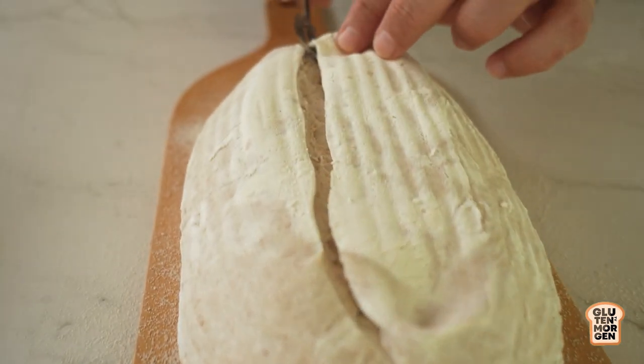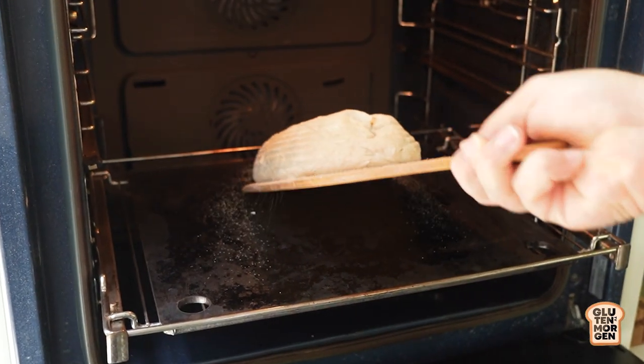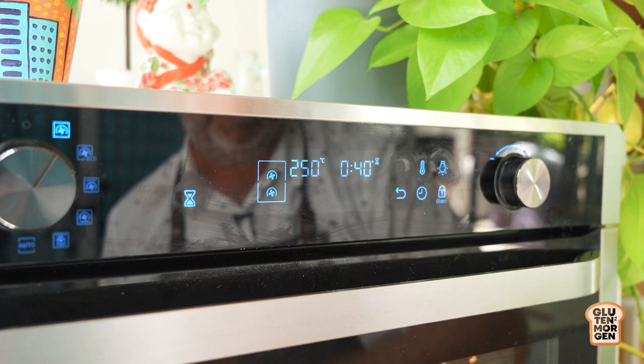Let's slash it and into the oven. Make the gluten be with it. 40 minutes and let's see what happens.